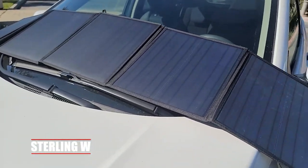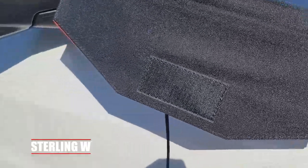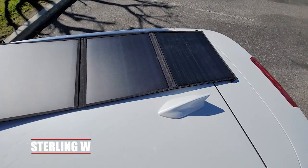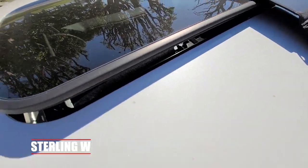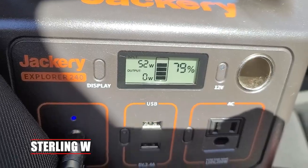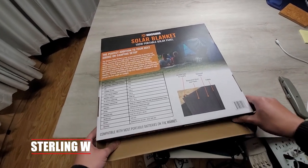I usually put it on my windshield, but this time I realized it's actually a little longer than my other solar panels. I usually run the wire right into the car through the weather stripping, but for this one I'm putting it on the roof and running the power into my sunroof, which is more efficient than the windshield, even though the windshield is more convenient. It's just too long for the windshield, so I put it on the roof and it actually works pretty well.